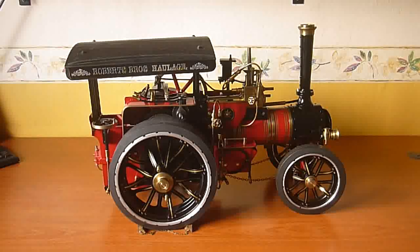It's going to involve some disassembly and I'm going to try to show as much of that as possible as we go along. The first thing will be to remove most of the back end of the engine so that we can access the boiler back head, and I'm going to get started now. I'll be back in a while.